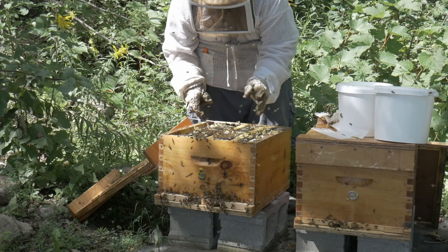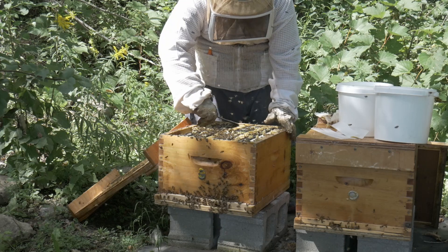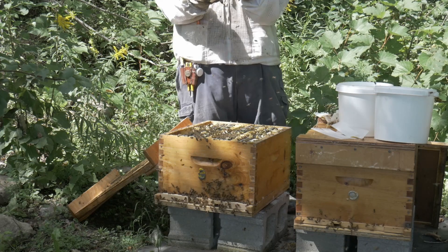Ouch — through the glove. Jesus. Ow, ow, ow.